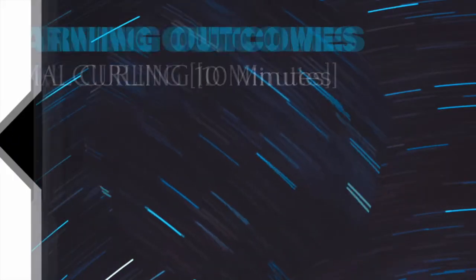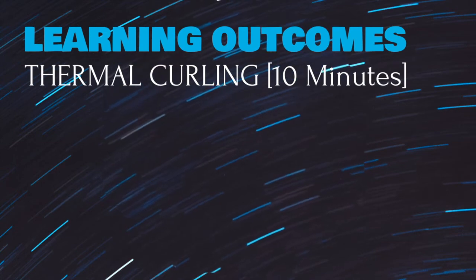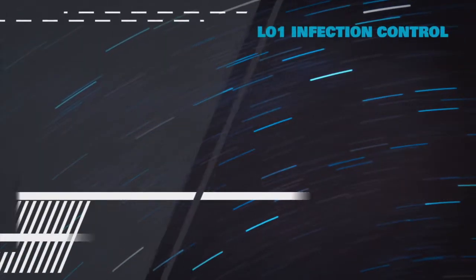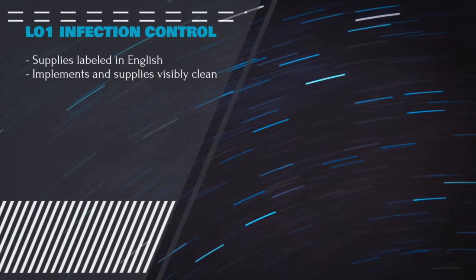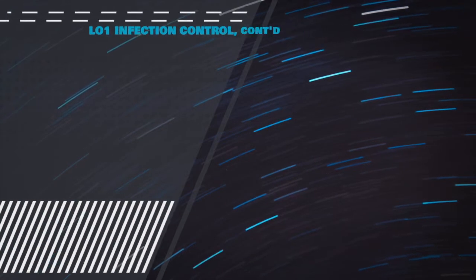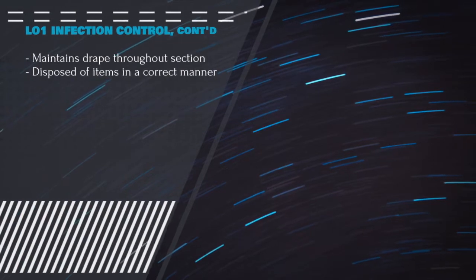All candidates will be evaluated on the following tasks for thermocurling. You will have ten minutes to complete this domain. You must first practice infection control by having all supplies labeled in English and by having all implemented supplies physically clean. You must maintain draping throughout this section and finally dispose of all items in a correct manner.